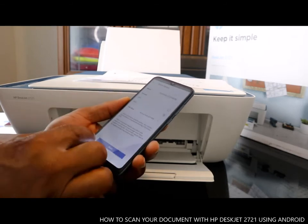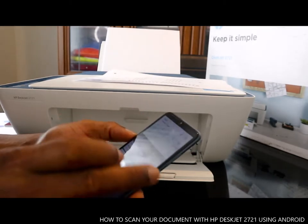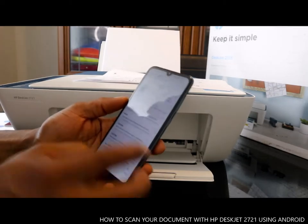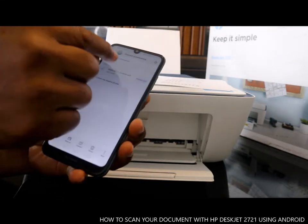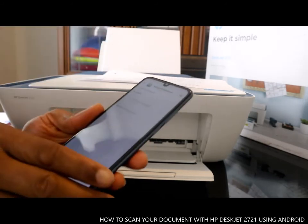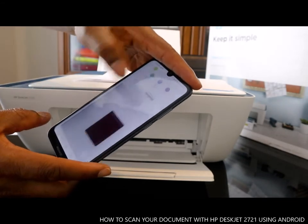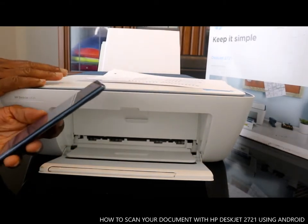The document is now sent to my email address. Go back to my email address and look for this document. Here it is — the document we sent. If you click it, it will download for you to view. It's now in my email. Click and view — this is the first one, second one.